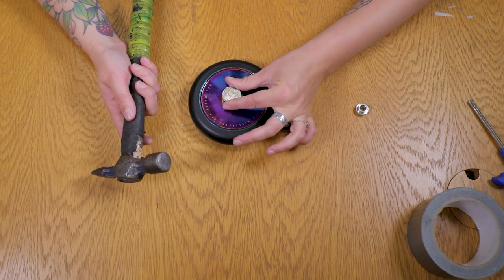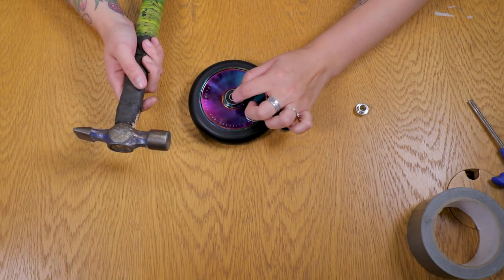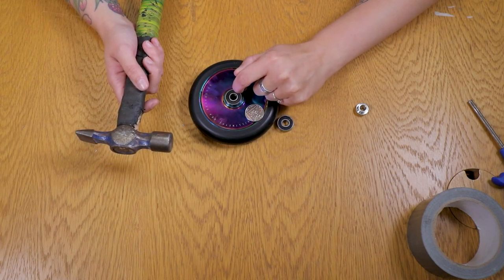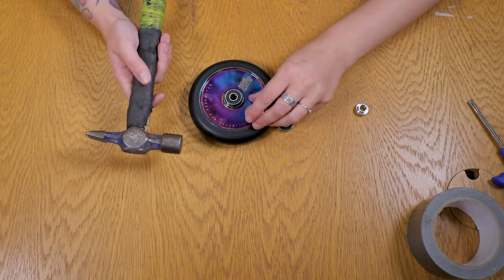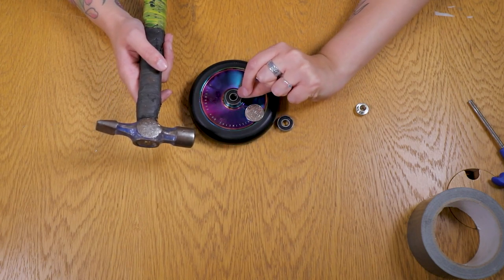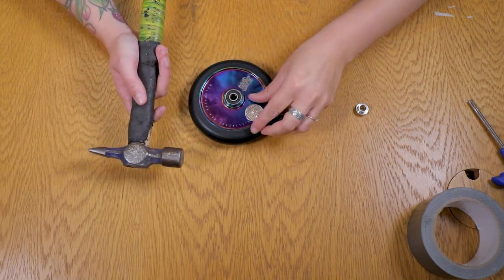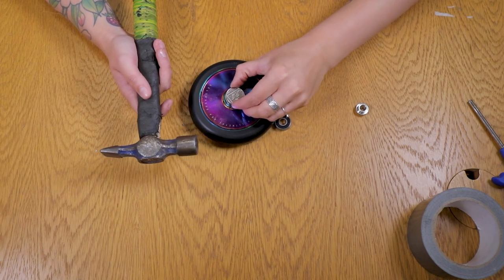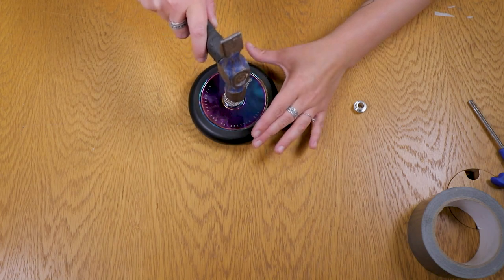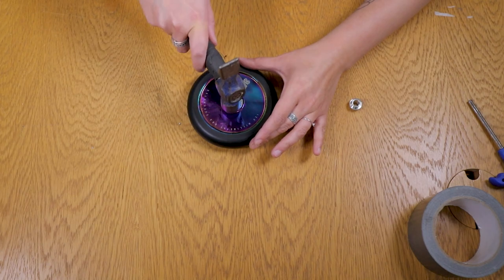The reason I'm putting the coin on top is because you don't want to be banging directly on the seal. If you dent that seal in any way, all of the ball bearings are going to get stuck and it's going to sound really gritty and not work properly. Try to hammer it evenly — if you can see it going up on one side, hammer over the other side.